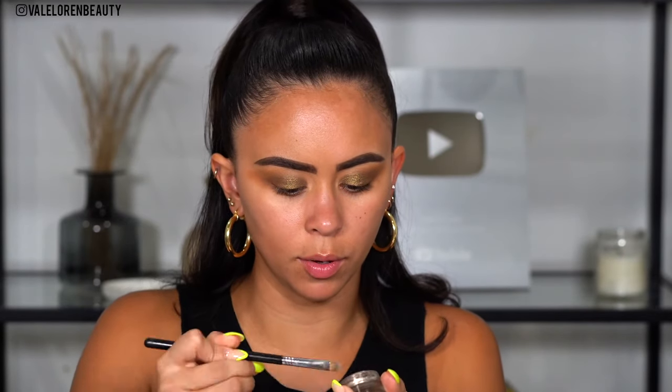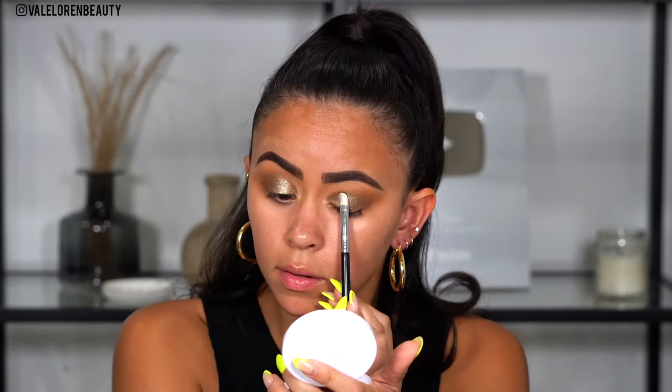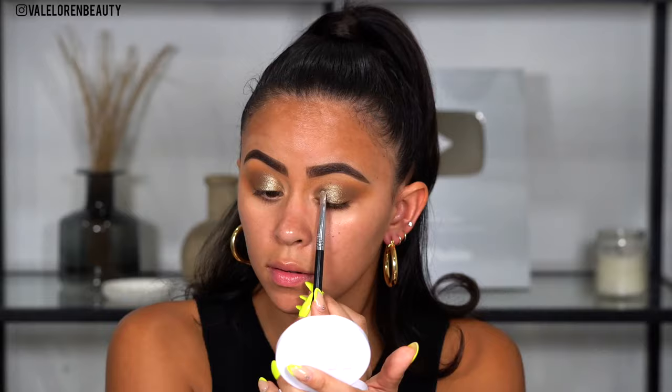Now for the fun part — you can leave it like this, but I wanted to use this new product that I got in PR from Lorac. These are the new cream eyeshadows, they're beautiful. With that same concealer brush, I'm going to apply it in the center just to intensify the look — almost like a lighter shade of Queen but with a little bit of silver and a slight green tint, so I figured it would look so pretty. You guys see how I just added something right in the center of the eye — it's like a little spotlight effect.